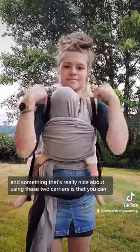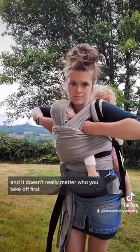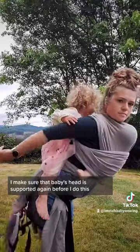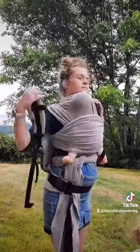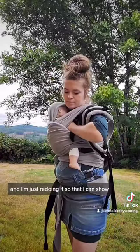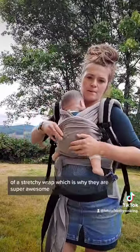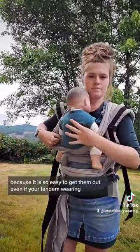Something really nice about using these two carriers is that you can take one or the other off and it doesn't really matter who you take off first. I'm going to show taking off the toddler first — I make sure that baby's head is supported before I do this. I always practice these with one child first and get very comfortable before moving to tandem wearing. Even if the SSC is still buckled and you have your toddler on your back, you can still easily get baby out of a stretchy wrap, which is why they are super awesome — it's so easy to get them out even if you're tandem wearing.